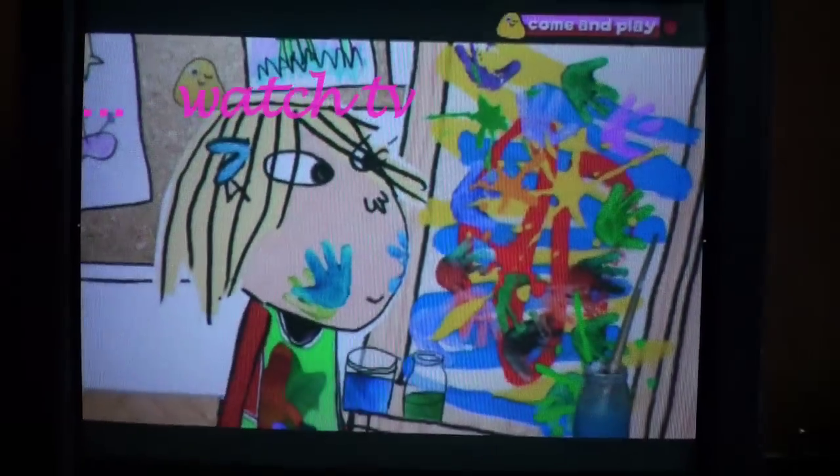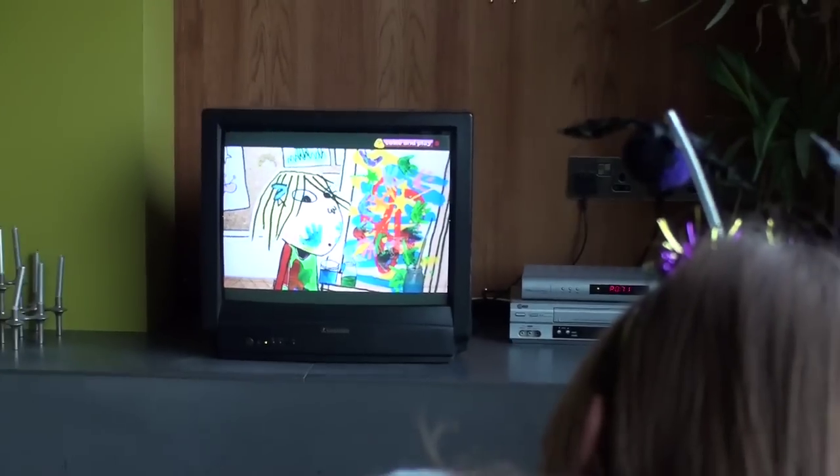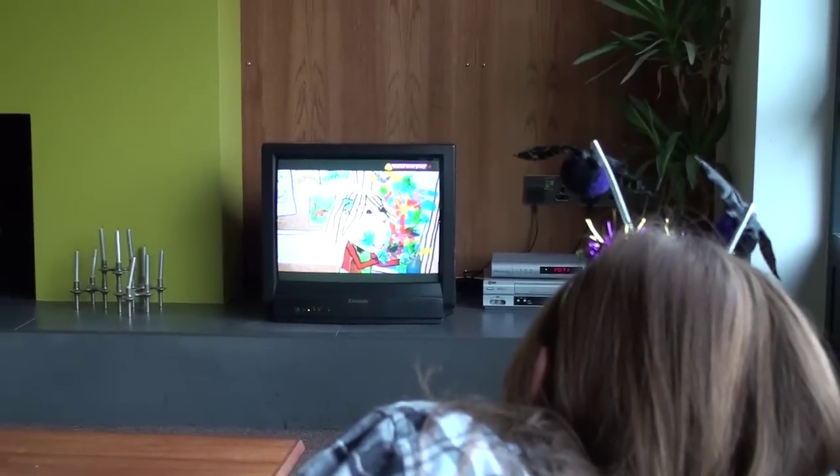Hurry up, Lola! It's time for a school photograph! Wait, Lola! I must have it clean!